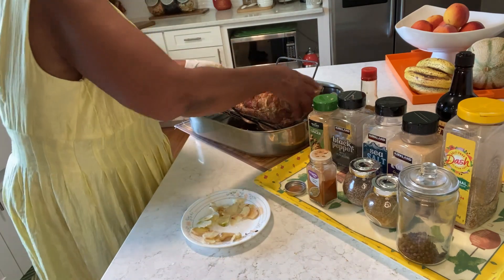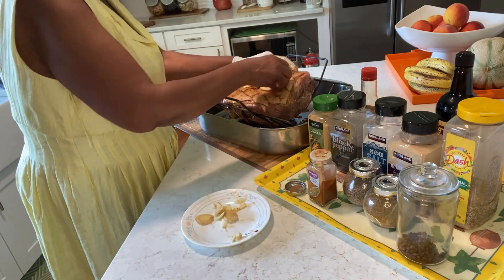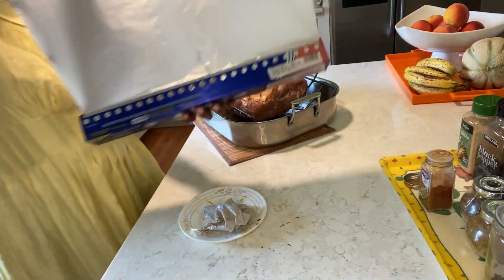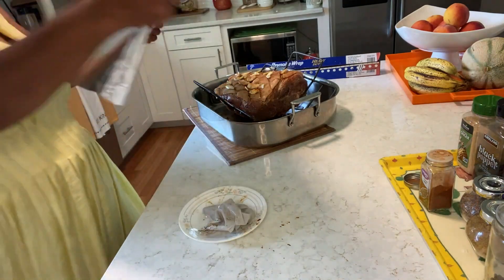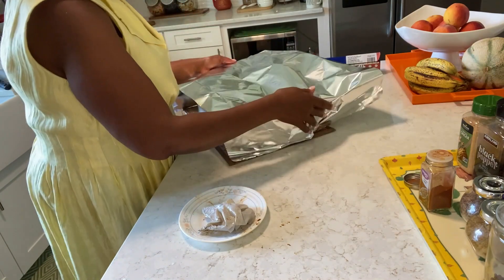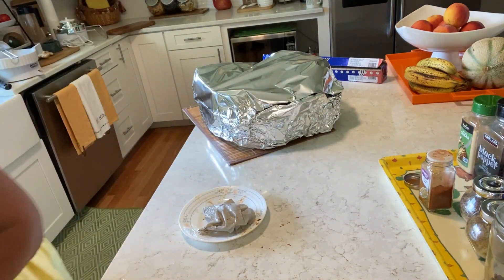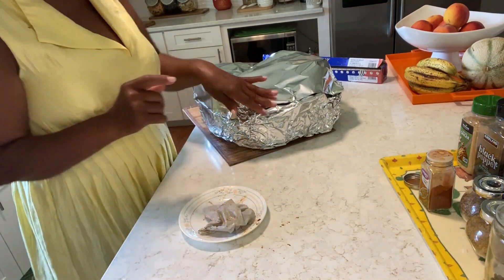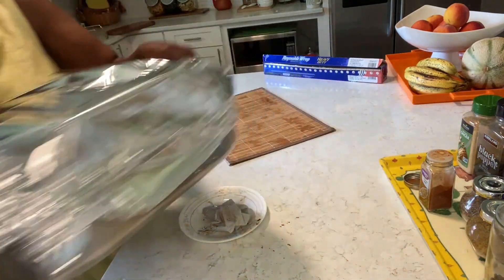Close it up! Guys, my oven is at 450, then after half an hour I'm going to turn it down to 400. So I'm going to put this in now.